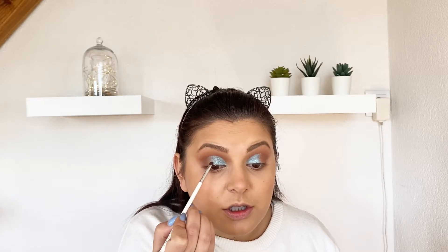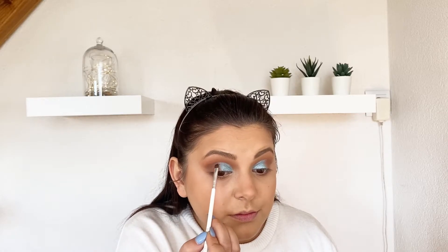Now for our lower lash line we're gonna use the same brown and orange colors that we used on the lid. I'll start with the dark shade and blend it with the orange shade, and then try to blend even better to diffuse the harsh lines.